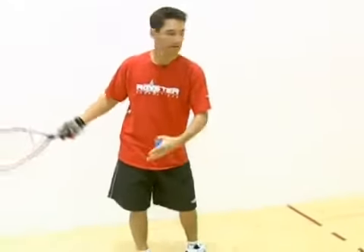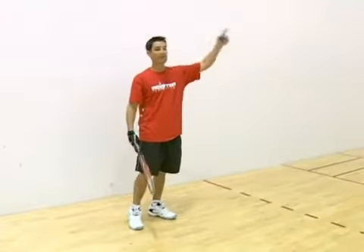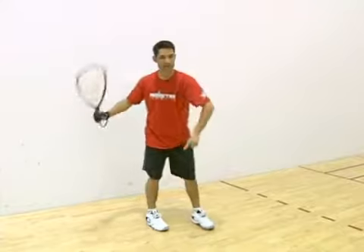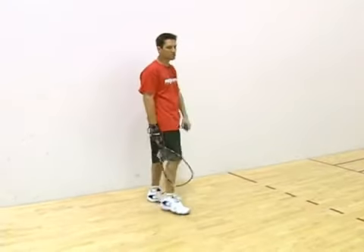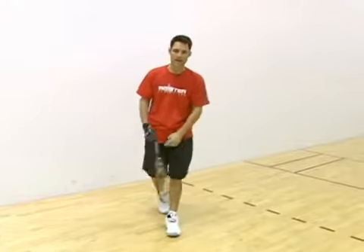The most common mistake that an amateur will make is they'll be standing right here — 90% of the court is open — they've hit their setup, now the opponent is setting up to shoot the ball, and they're over here frustrated and just so upset about it.